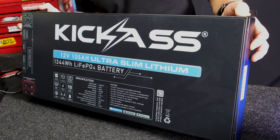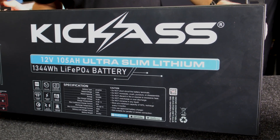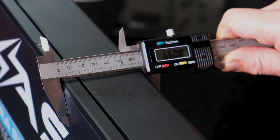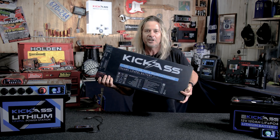G'day, it's Craig from Kickass. Look what I've got here — our new 105 amp hour ultra slim lithium battery. At just 16 and a half kilos and a bit over 66 millimeters wide, check out how thin it is. It can fit just about every application where space is an issue. Let's check it out.